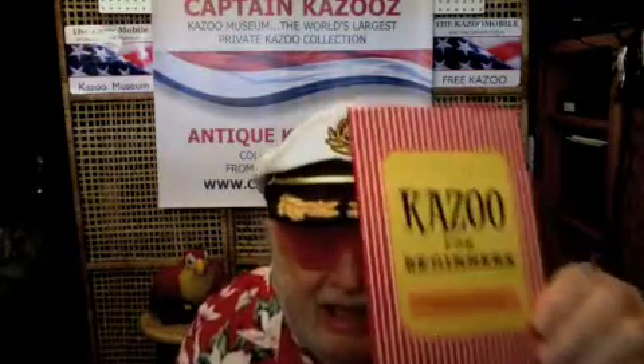This is a book called Kazoo for Beginners, edited by Kate Ritchie — a very well-known, almost famous children's book writer and editor. You can find her at Barnes & Noble. She put all this stuff together for this book.